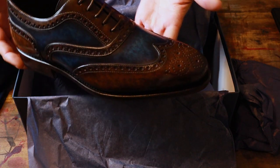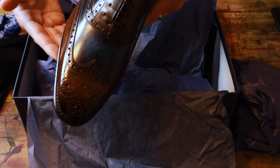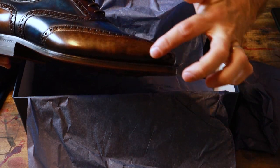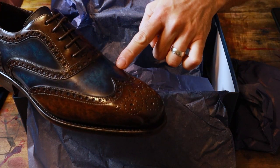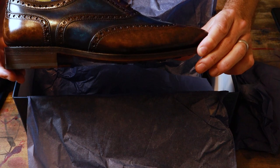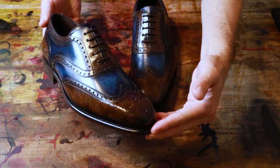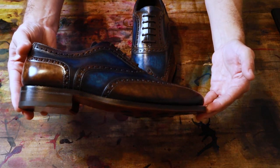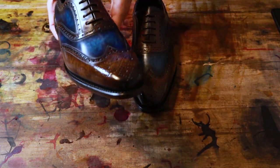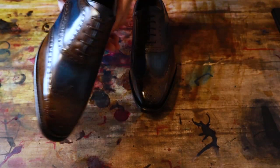Wow, what a beautiful patina work on this! Look at this marbled cognac color — this marbled brown and then the marbled blue on the vamp. Love the two-tone look, very very cool. Now that I've got them both out, let me increase the brightness a little bit on the video. Look at that brown and blue — absolutely beautiful patina work. Gorgeous, gorgeous.